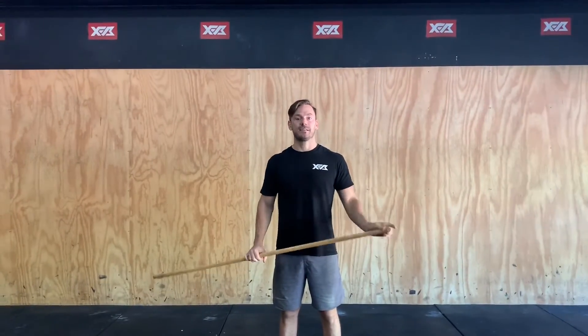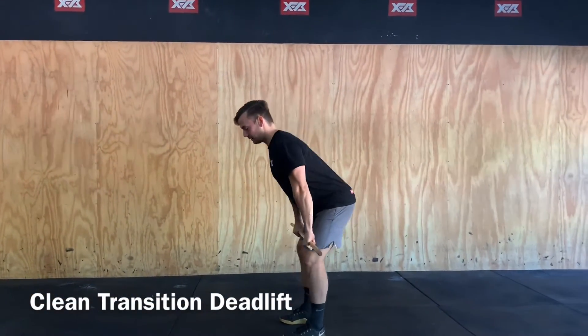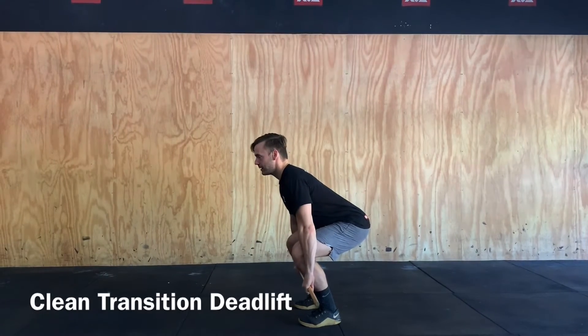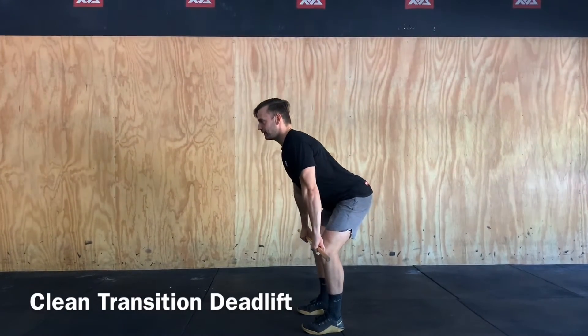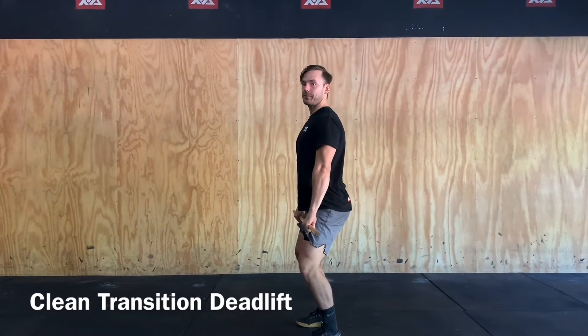The second piece of our skill for today is going to be our clean transition deadlift. In our cleans we have position one, two and three, so we're going to do our deadlift from three and we're driving up as though we're cleaning up to position one, and that'll be the top of our deadlift from there.